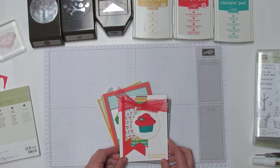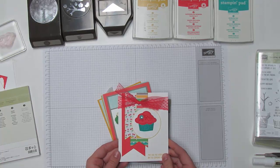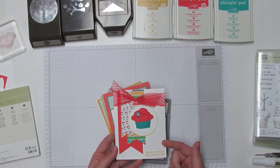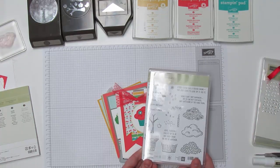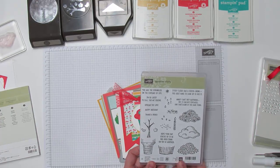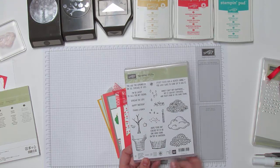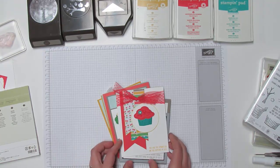Hey again, this is Jennifer with Northwest Stamper and I have another Walk Through Wednesday for you today. We're going to be using a new stamp set called Sprinkles of Life that's out in the new Stampin' Up annual catalog. This is also the Ronald McDonald stamp set where for every stamp set sold, Stampin' Up donates $3 to the Ronald McDonald House.